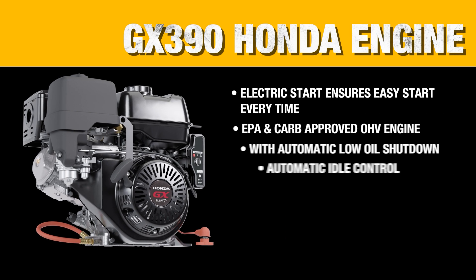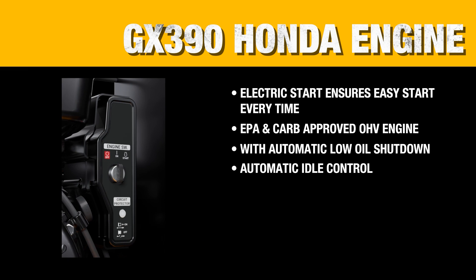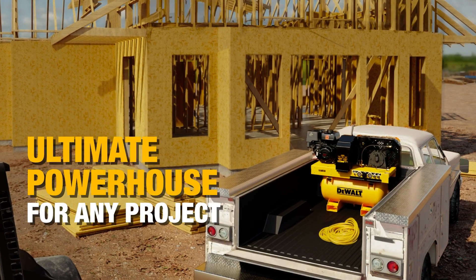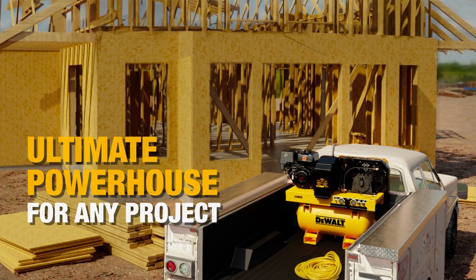All of this is made possible thanks to the powerful GX390 Honda engine. EPA and CARB approved, you can guarantee an easy startup as well as performance that will last. When you need the power for the most ambitious jobs, put your trust in the DEWALT 3-in-1 Compressor Generator Welder.